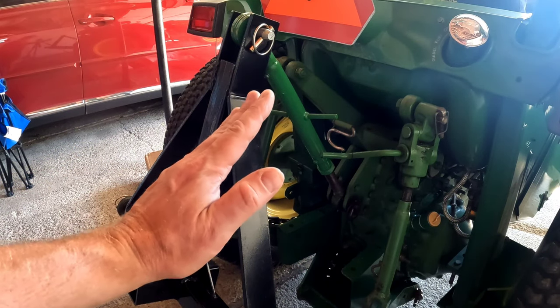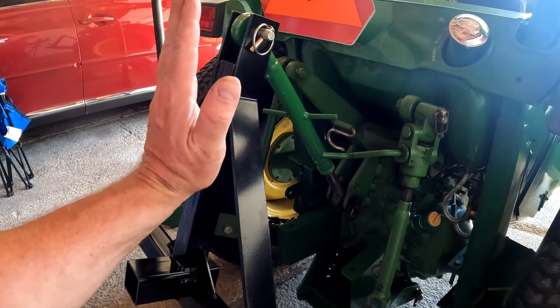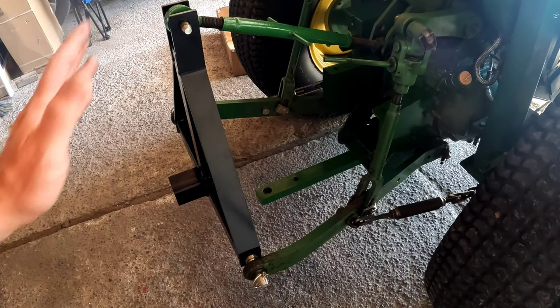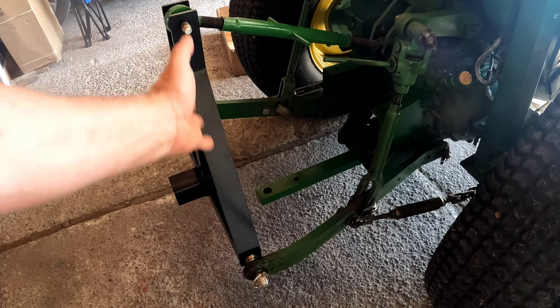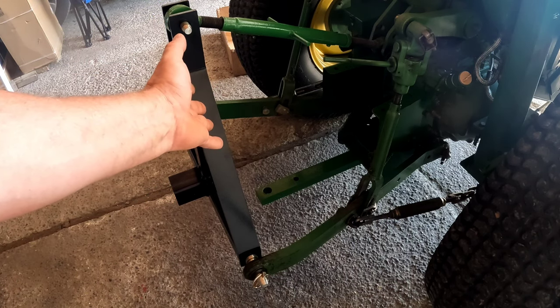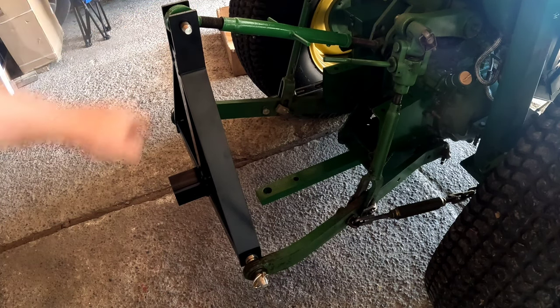It's leaning a little too far forward, so we're going to adjust our top length to bring it more straight. And that's good. If you adjust it too much, then when you drop the three-point down, it's actually going to have your three-point hitch leaning backwards, so that's good.